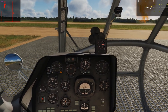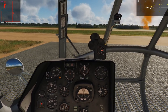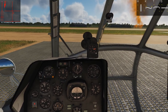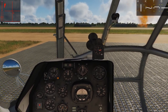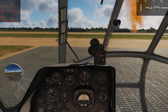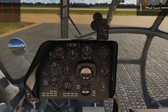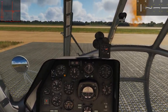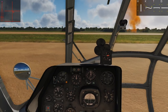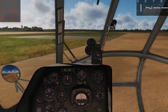Now the first way to taxi is on wheels. All we're going to do is add a little bit of collective to get us light on wheels, then apply forward cyclic to go forward, and aft cyclic — or more importantly, just return the cyclic to center — to slow down. We'll steer with the anti-torque pedals. So add just a little bit of collective, take our brake off, keep our nose pointed where we want using the anti-torque pedals, and add a little bit of forward cyclic to start rolling. It doesn't take much — you don't want to be going too fast. Steer with the pedals; you don't need any cyclic roll here, as long as you're not moving too fast and turning too sharp.